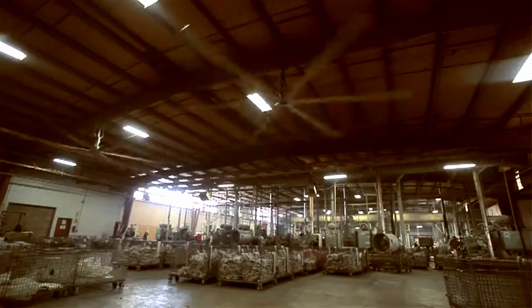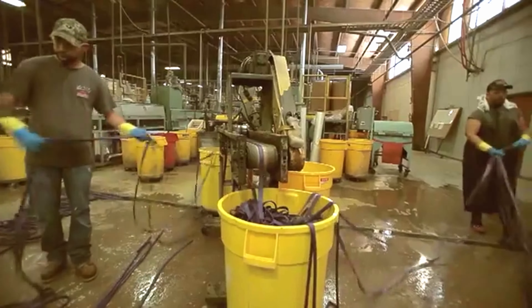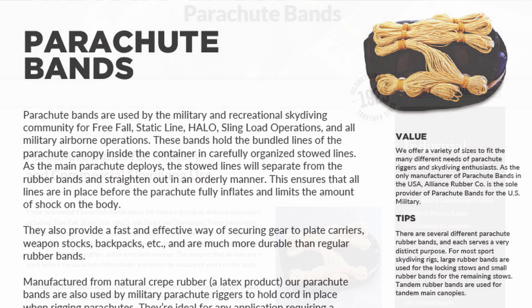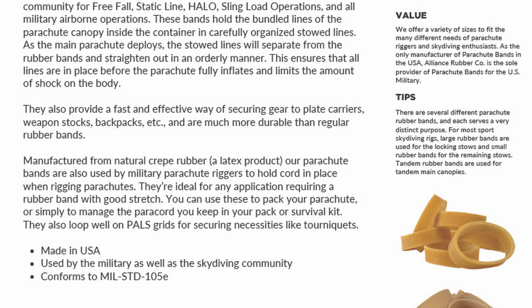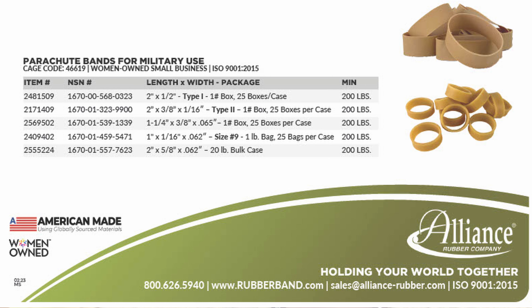With our process, we run 50,000 pounds of bands a day to make office-use or single-use rubber bands. When it comes to parachute bands, we slow that process down significantly and increase the quality control elements. If the cut isn't correct, we'll throw it out. So the scrap rate goes up, the production time goes way up, just so that we can do the quality control necessary to make sure that band is meeting specifications.